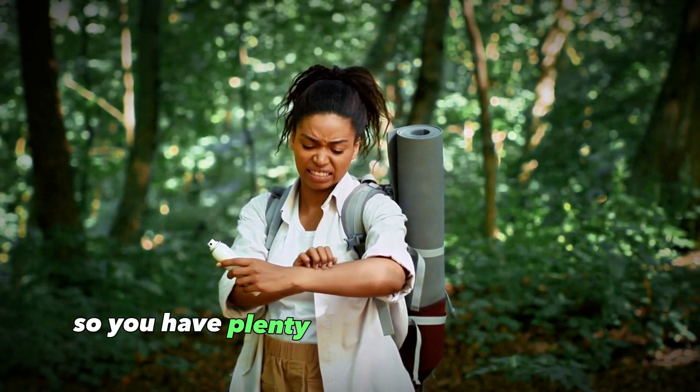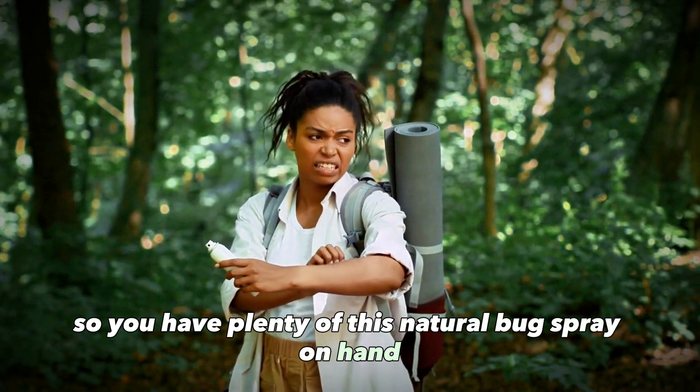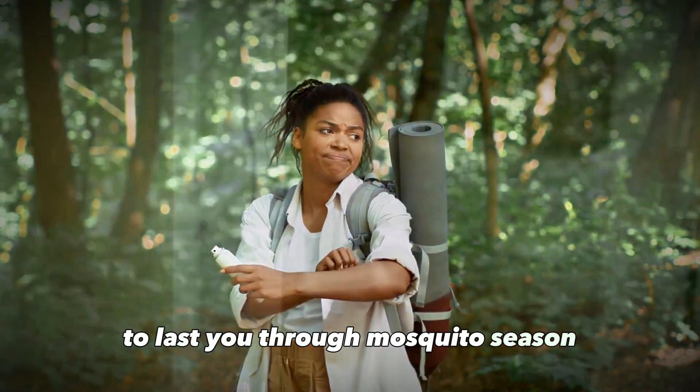If you want, you can double or triple the recipe so you have plenty of this natural bug spray on hand to last you through mosquito season. It will stay potent in an airtight bottle out of direct sunlight for several months.